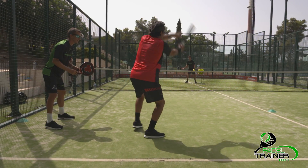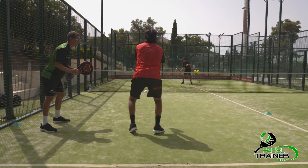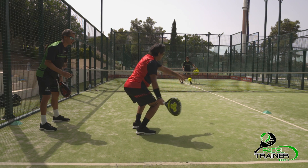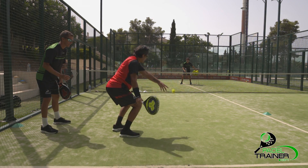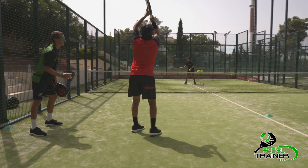The secret for the lob is to place the racket below the ball level. A good knee bend is going to be essential in order to achieve it. Once we get under the ball we will start lifting our hitting hand on the way up as we push with our legs. Don't forget that 80% of the power comes from the legs.